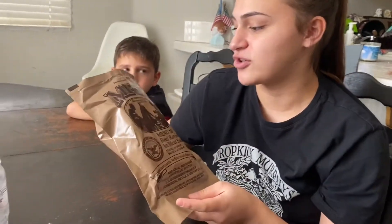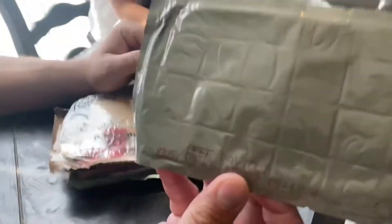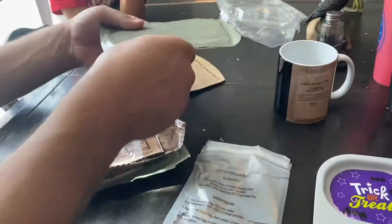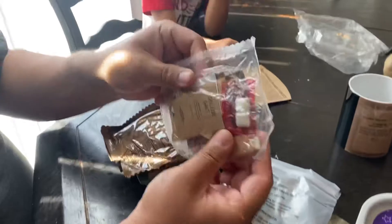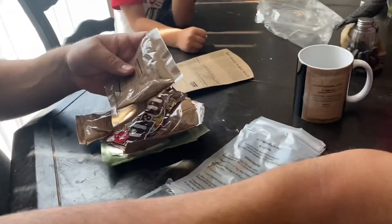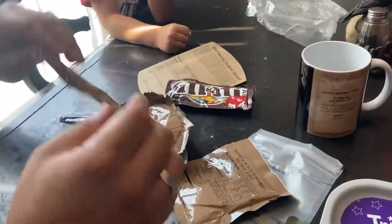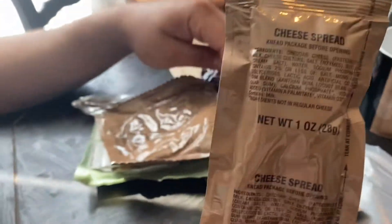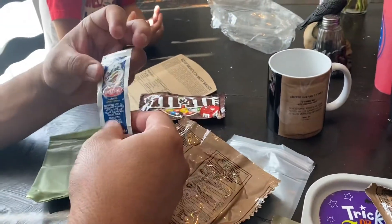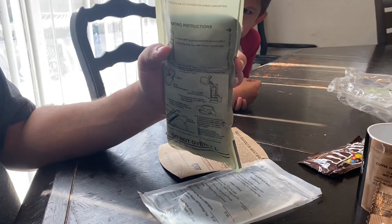Today we're eating — or trying — MRE Menu 18: beef ravioli and meat sauce. Here's the main beef ravioli and here's the accessory pack. I already know what's in there: chocolate banana nut muffin top, cheese spread, wheat snack bread, and hot sauce for your raviolis. Now we're going to activate the flameless ration heater.